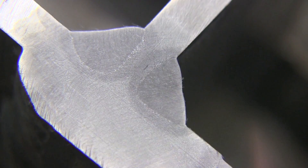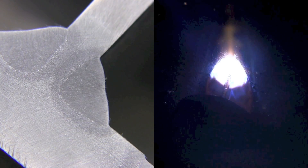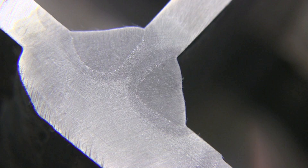Now let's take a look at the weld nugget. What you see here is really good penetration with a flat face on the weld — no real crown — and sometimes that's a really good thing. Comparing them side by side: a relatively flat face on the weld with good penetration and almost no electrode manipulation.